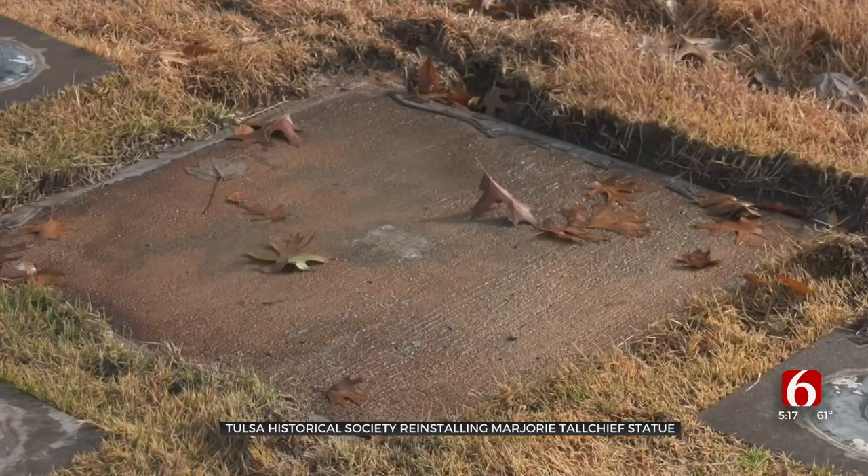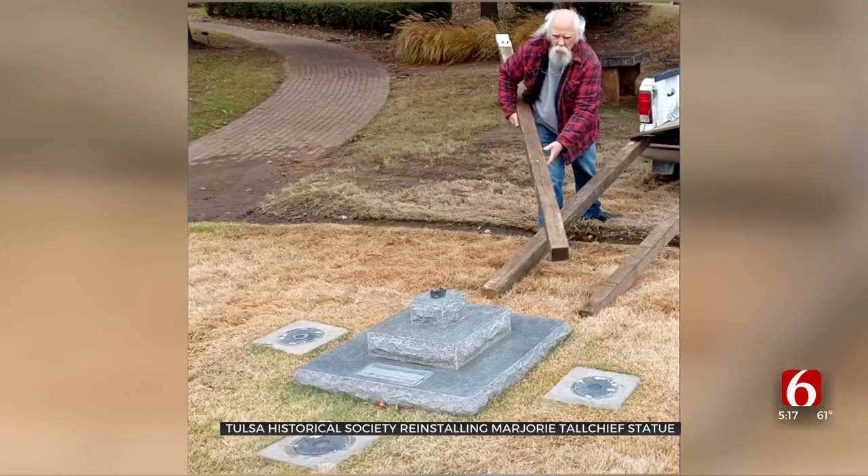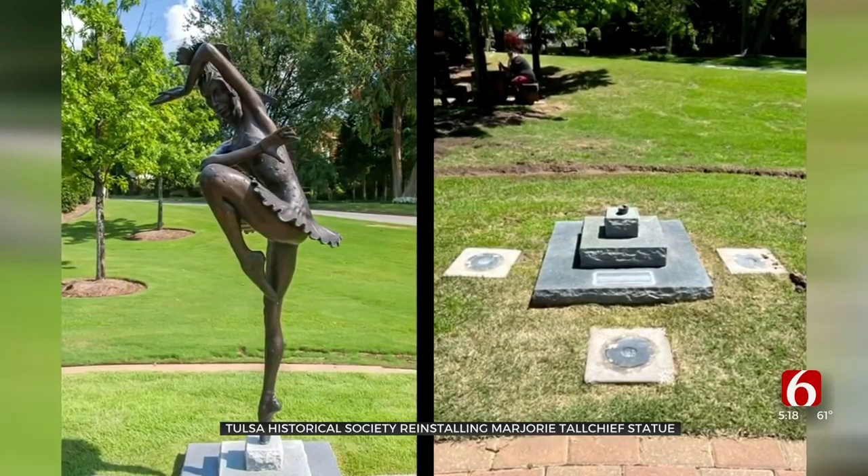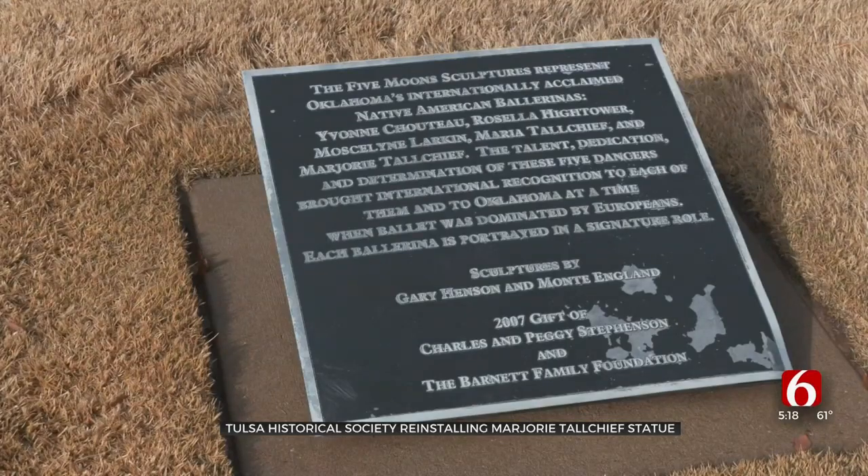She says even though this has been an emotional time for the Historical Society, this has given them the chance to teach more people about the Five Moons and Marjorie Tallchief. One of the advantages or good things that have come out of this really bad situation is the fact that we get to tell the story again and again.